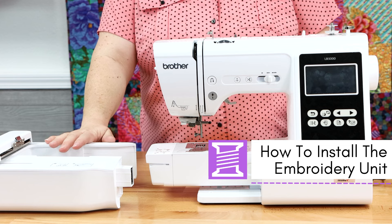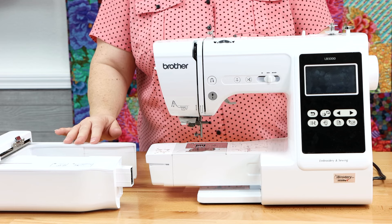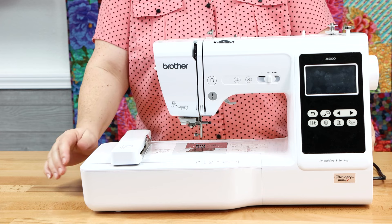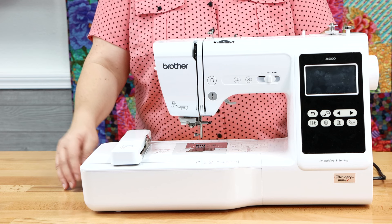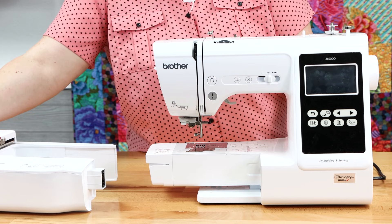To install the embroidery unit, begin by making sure your machine is turned off. You want to connect and remove electronic components while there's no current running through them. Then to install the embroidery arm, simply slide it right onto the machine until it clicks. To remove the embroidery unit, reach your hand underneath the embroidery arm at the end, pinch that little gray lever inside the unit, and then pull out the embroidery unit.